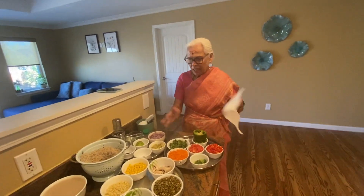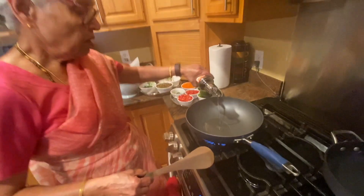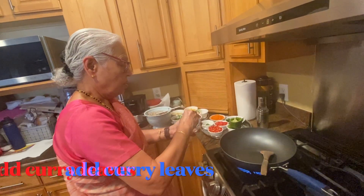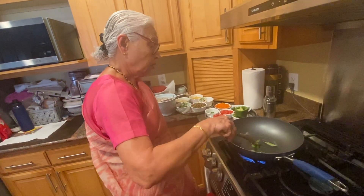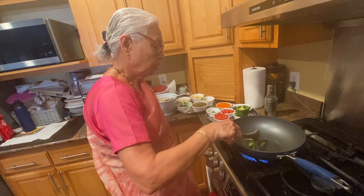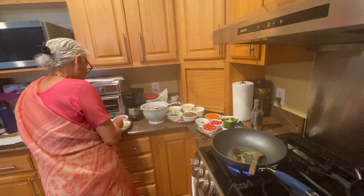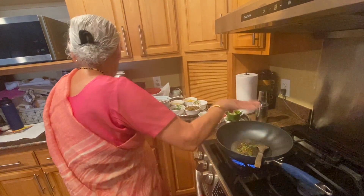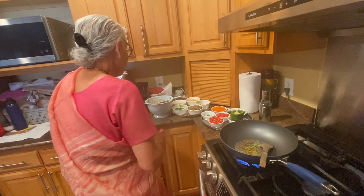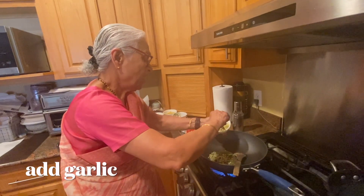Then we add some vegetable oil. Vegetable oil. It will be cut — put it with the bottom, put the cut. Nice.